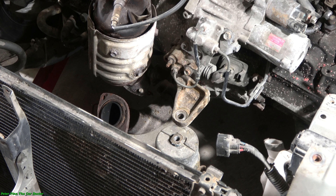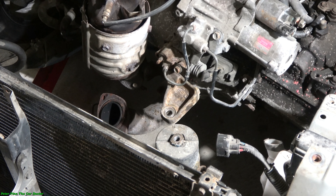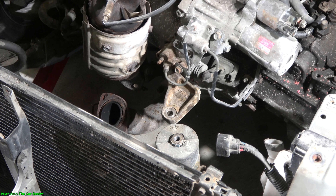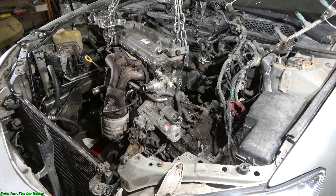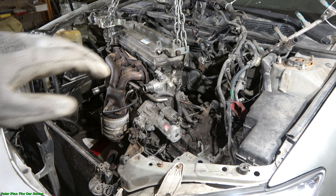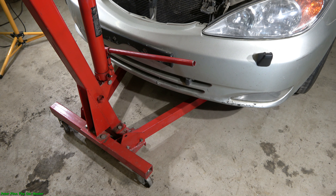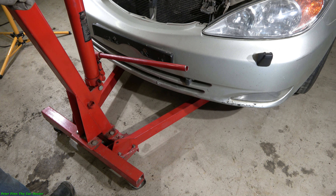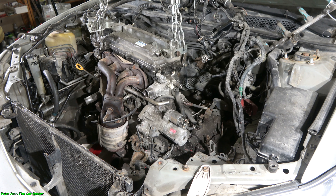There is this front engine mounting in here and we can see that this engine is free and I can lift that more up. I will do that next and I continue this engine lifting. Now I can move this crane a little bit back and then this engine moves also. Let's look at how it happens now - I pack and I reverse a little bit with my crane and at the same time this engine moves back.